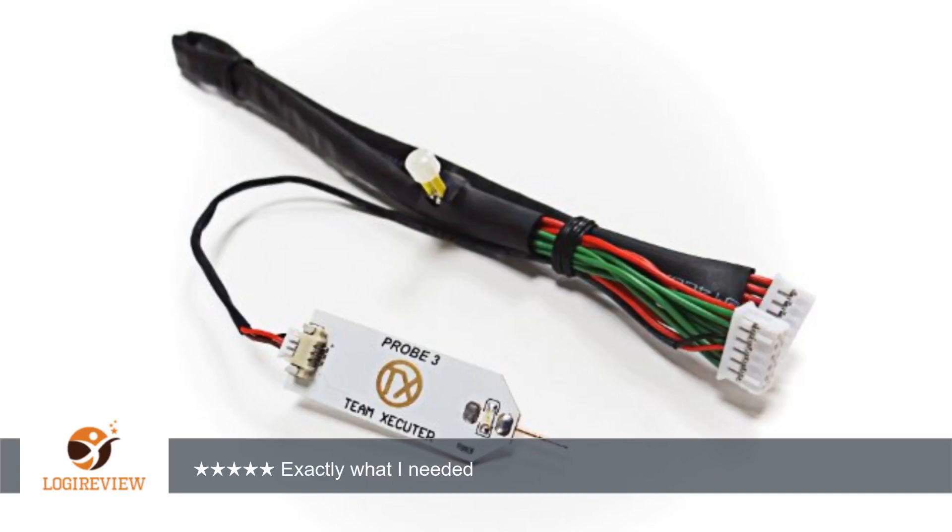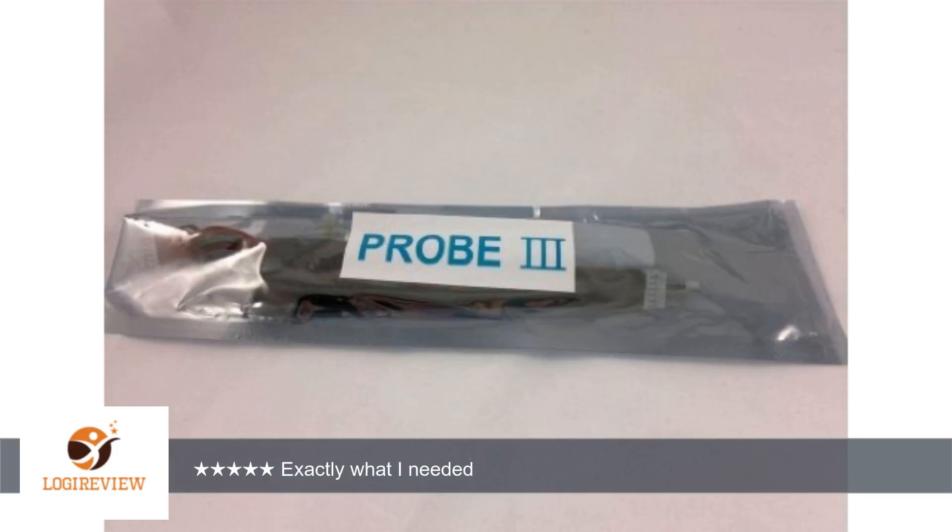Welcome. This item has a rating of 5.0 out of 5 stars. A customer wrote: 'Works great, no issues whatsoever. Was able to use on a few drives. Exactly what I needed.'